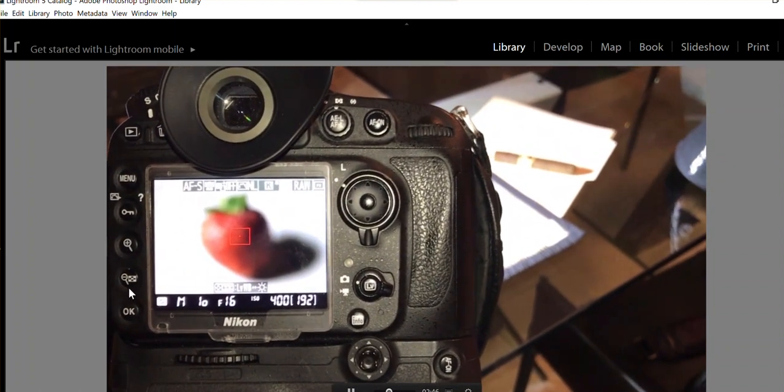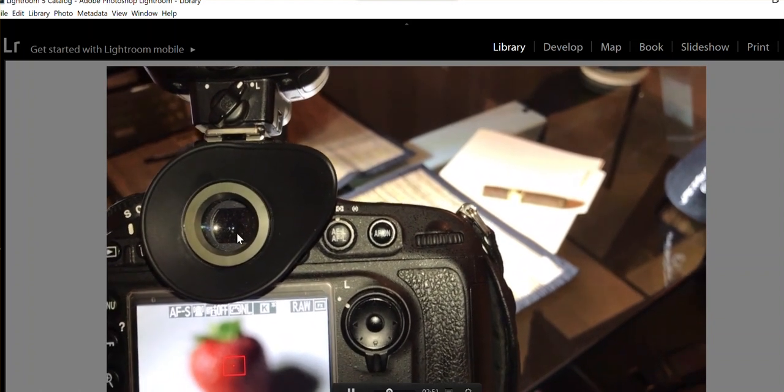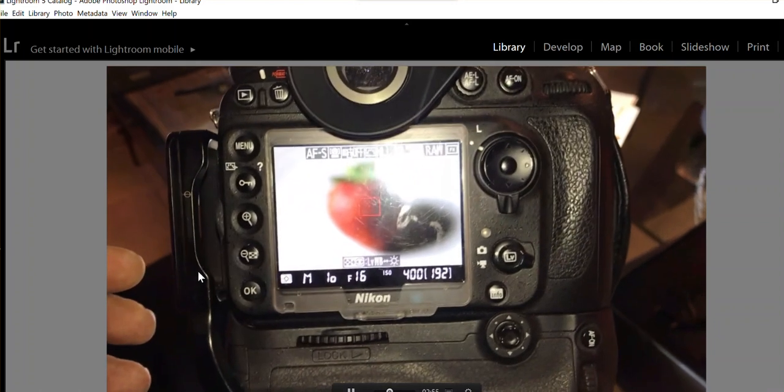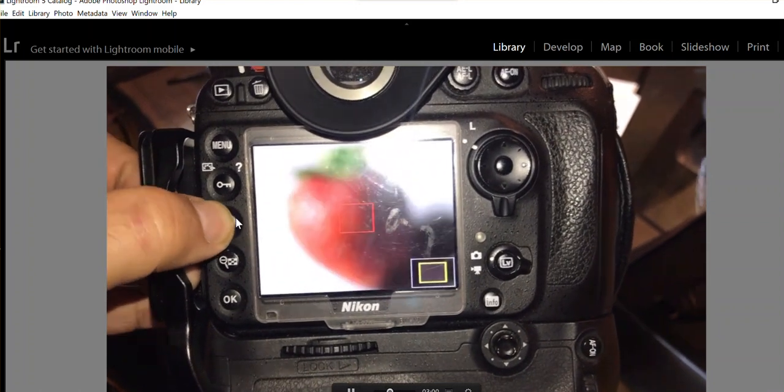The reason live view is useful is that if you're looking through the viewfinder it's very difficult to see when it's perfectly in focus. With live view it's actually very easy because all you have to do is magnify the image.